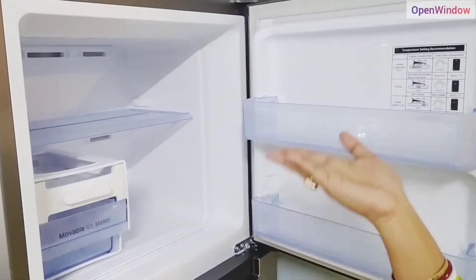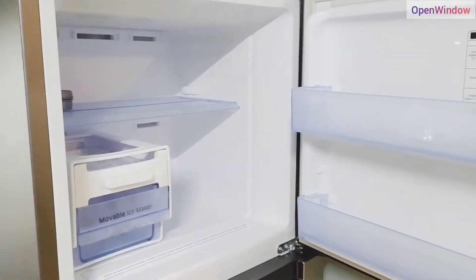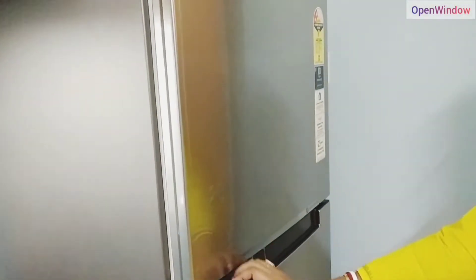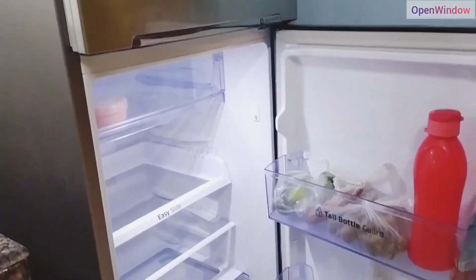I've done this deep freeze and it's like an ice maker. I've done it very well, all together.